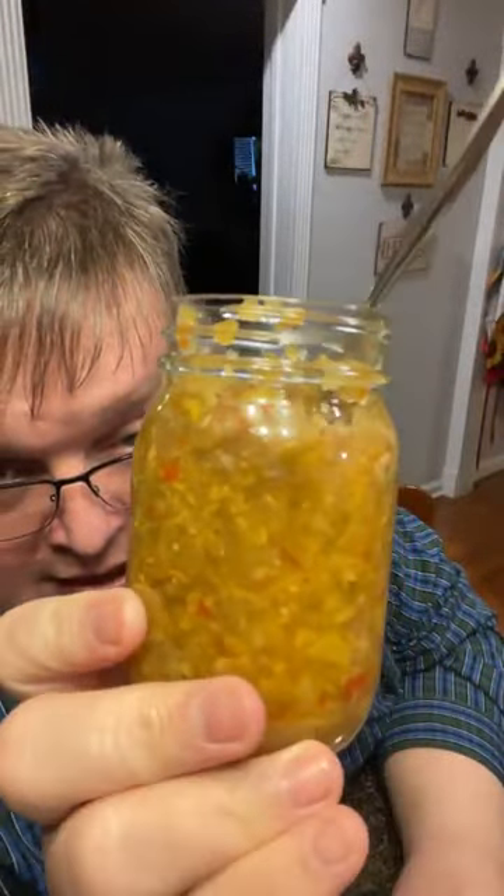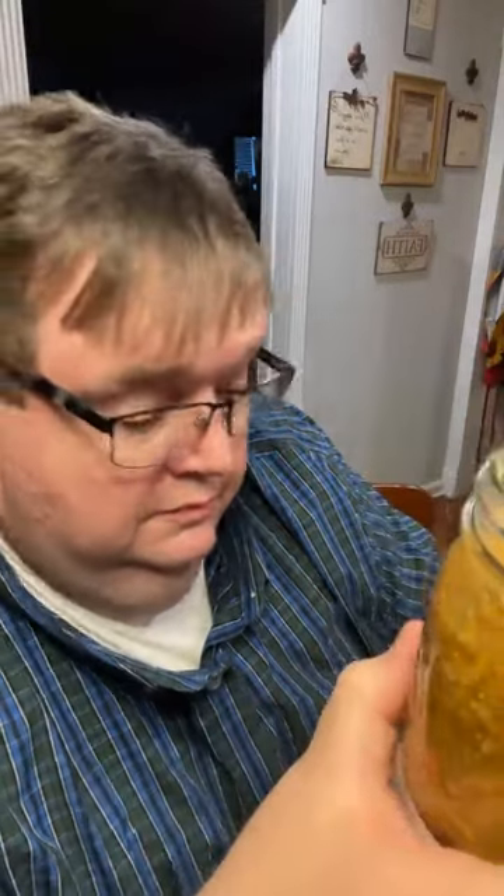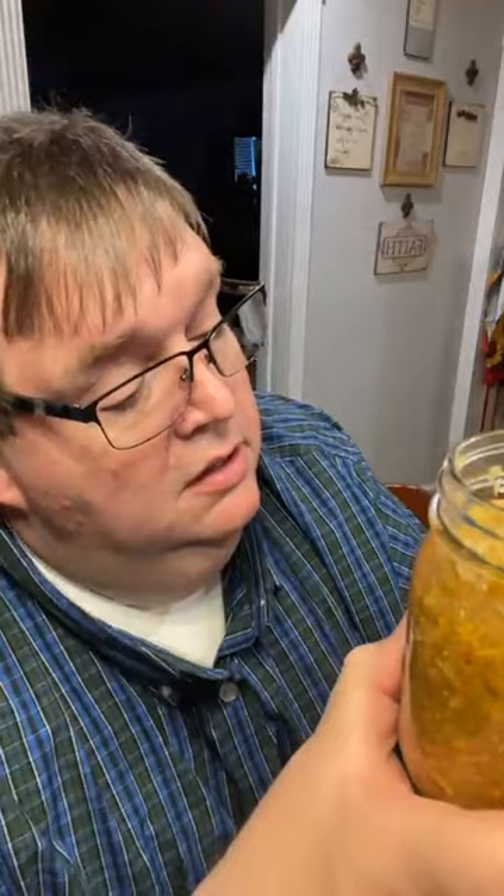Y'all made this with us back last fall - September 27th, 2021. That's when we made this and it's still good. Can you imagine you make something two years ago and it's still delicious? It will be absolutely delicious. I love it with my pinto beans. Squash relish - that's what it is. I call it chow chow.